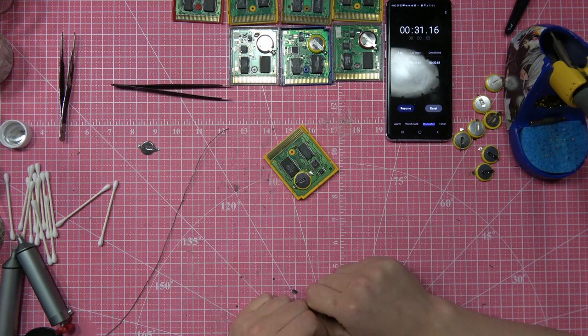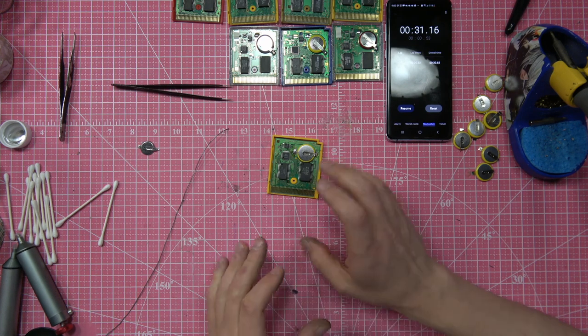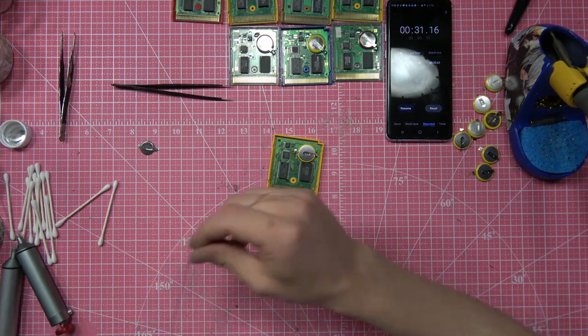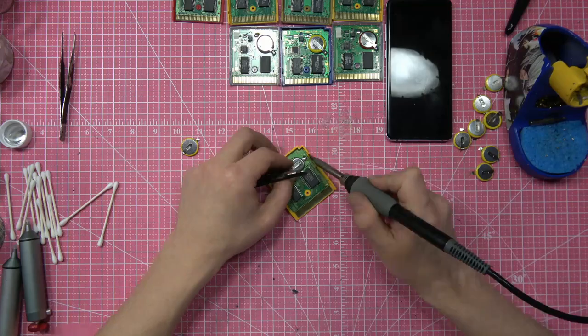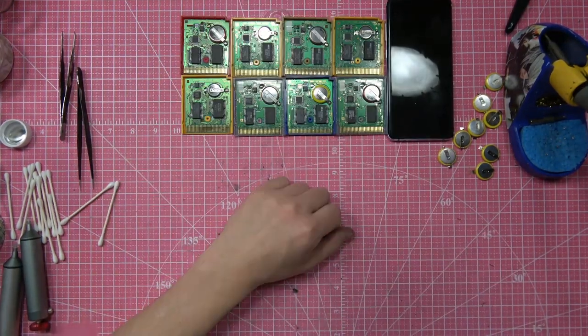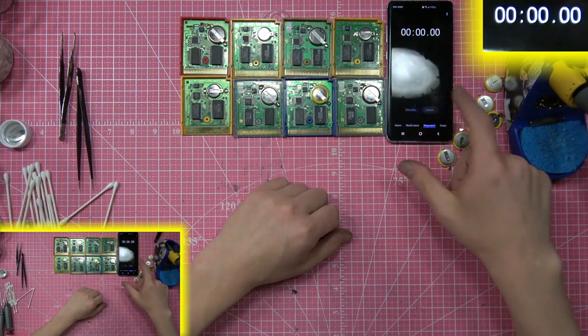Even though I could do this whole soldering speed run concept by just doing that and get it done in like four minutes, I'm gonna do it my way, which is a little different and has a lot more steps involved. So let's put this back to normal and start over — I'm gonna do it my way as fast as humanly possible.